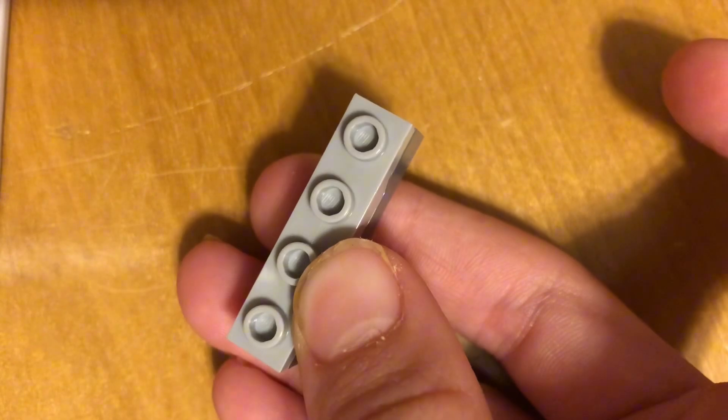All right, so here's the mechanism — it's extra simple. All you have is this spring-loaded piece. It has a hole, it has a spring in there, and it's a bullet. You put the bullet in easily, then press this part down and it launches. Let me show you how to build it.